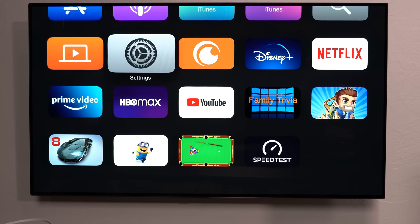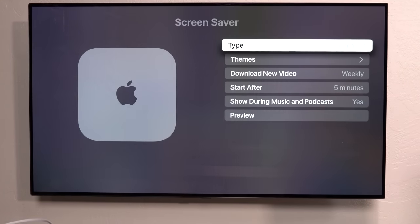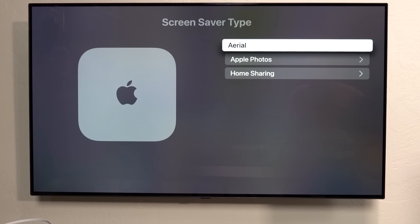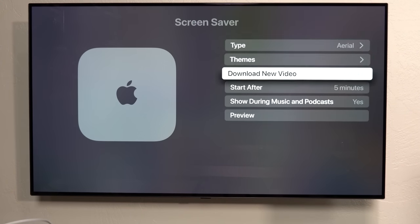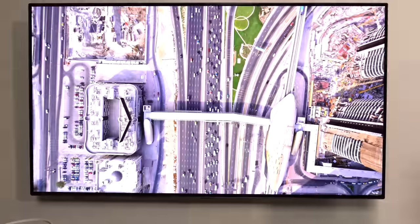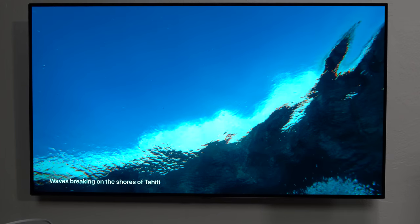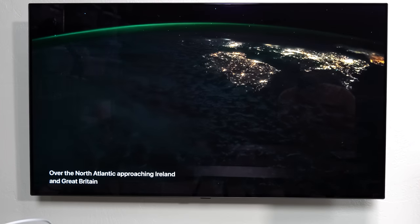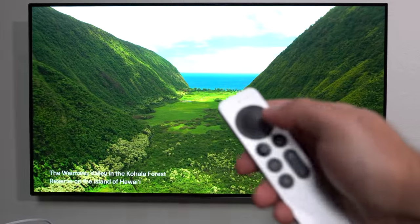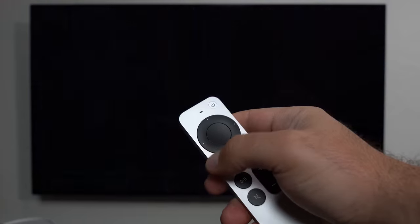Let's go to Settings. The Screen Saver looks awesome — you can pick different types; I picked Aerial, but you can also select your own photos. You can go to themes and choose which ones to show or hide. Previewing them looks great. And when I'm swiping through them I'm just physically swiping on the remote, which is swipeable — pretty awesome.